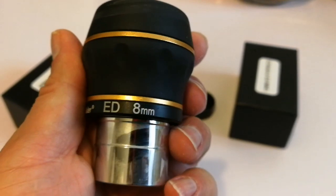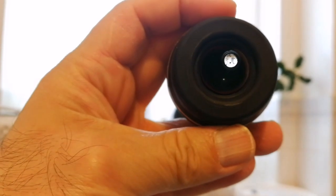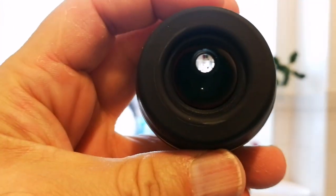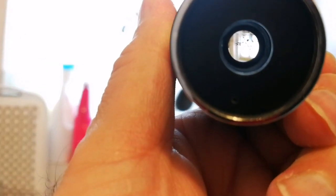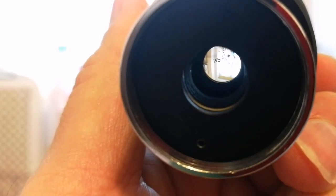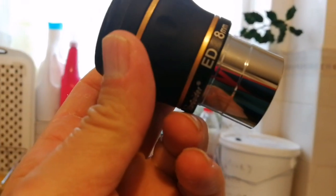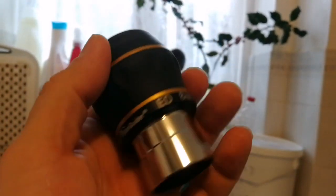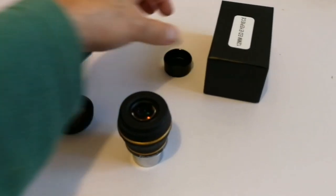This is the Starguider ED eyepiece. This is how it will look — this is the other end of it. It's a planetary eyepiece. Hopefully we will have some good clear sky to use this on the moon probably.